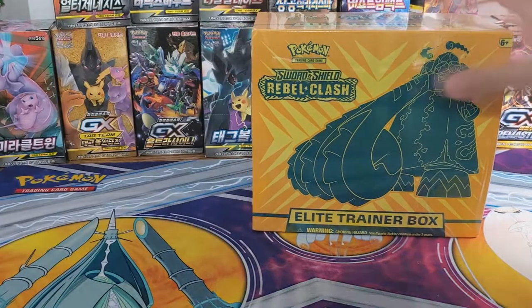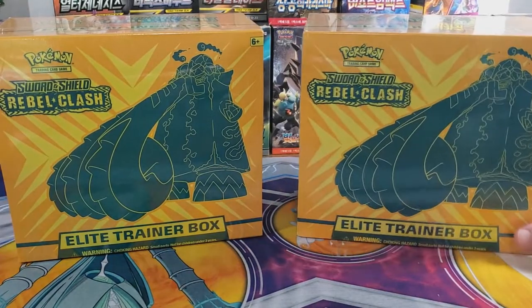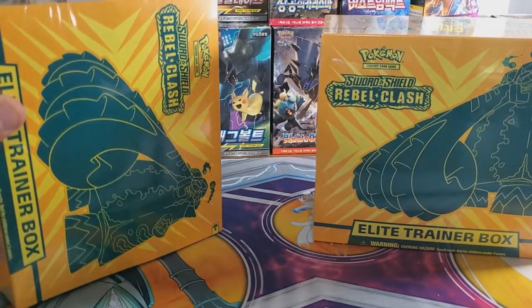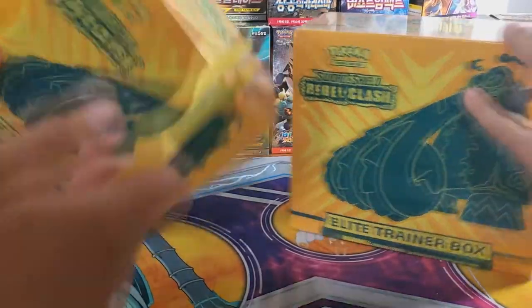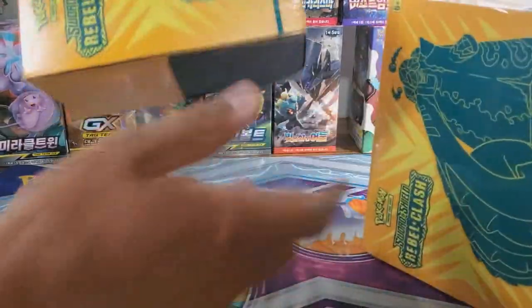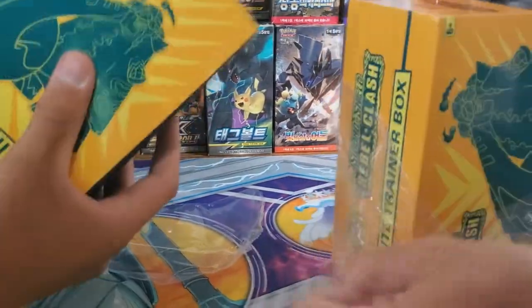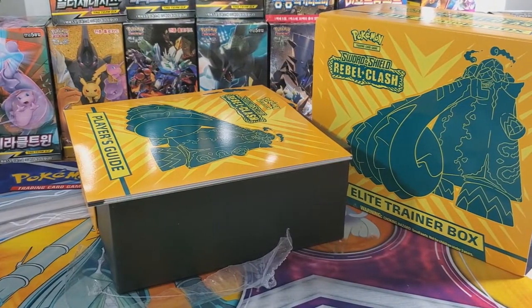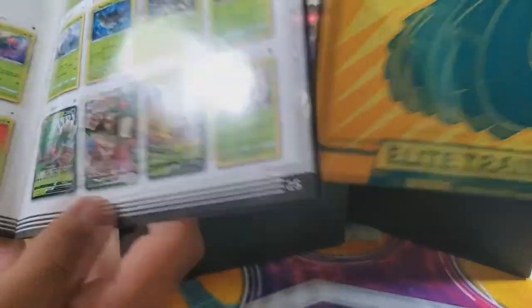Hey guys, welcome back to another video! Today we have not one but two Elite Trainer Boxes. We both got deals on these things so we both decided to buy one. He bought his from GameStop, I bought mine from eBay, and I bought it to open the new set.